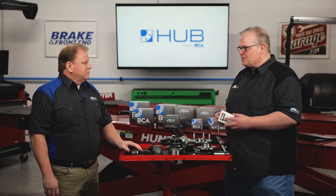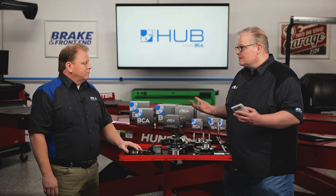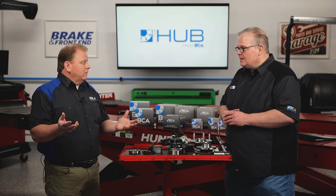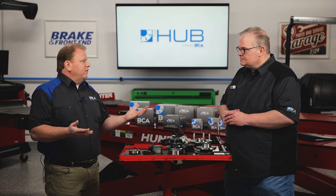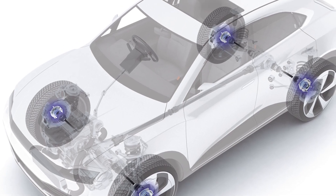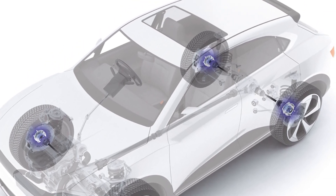What can happen if you don't look up the torque spec and just guess? You could have too loose of a situation, which is going to cause premature failure. Or you could have too high of a torque, which causes excessive heat and pressure and premature failure. There's a Goldilocks zone where you really need to be in order to get the best performance and life out of the wheel hub assembly.